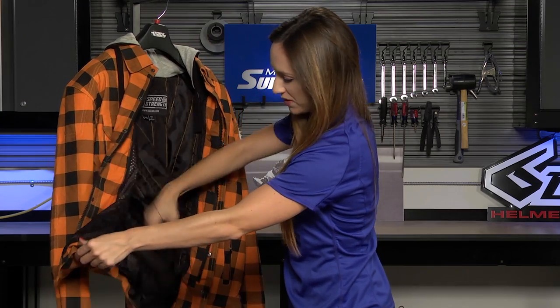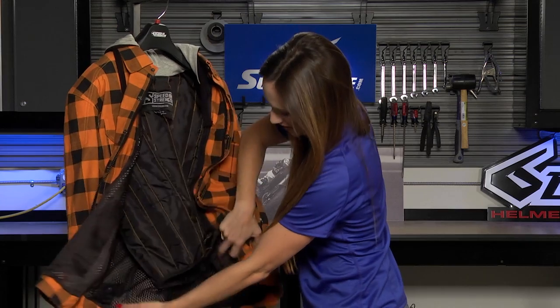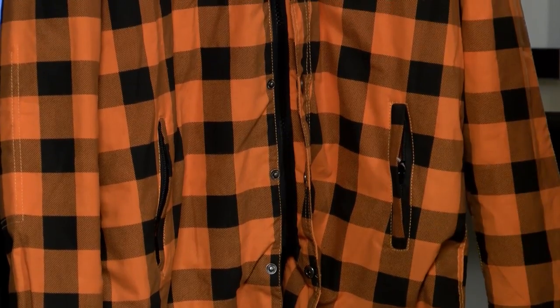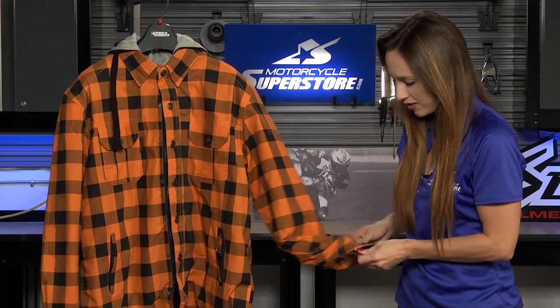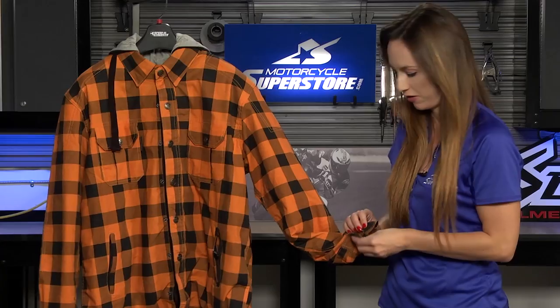Now there are pant loops here if you want to attach this shirt to your pants — one on each side. Now part of the styling as well as the functionality is the pockets. There are two at the top and then two zippered pockets down at the bottom. There are snaps at the wrist so you can open and close those — maybe you're wearing gloves when you ride and that'll help get those on a little bit easier.